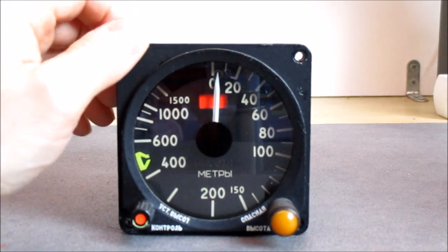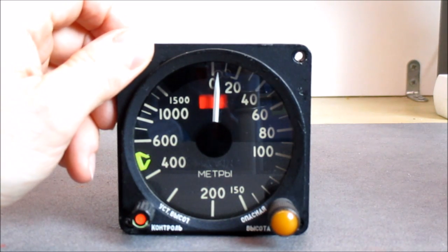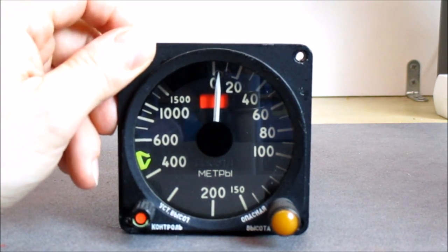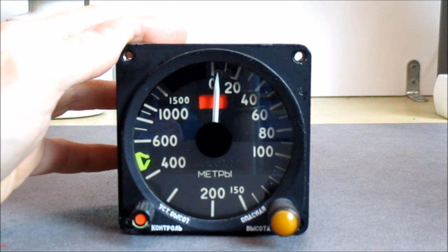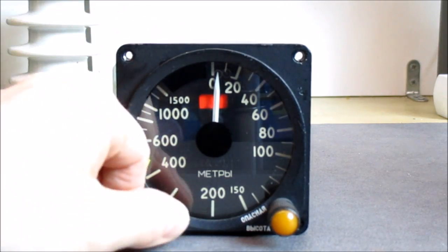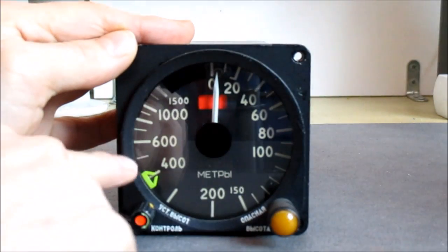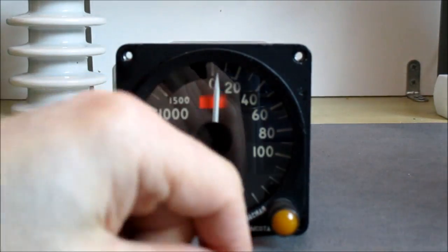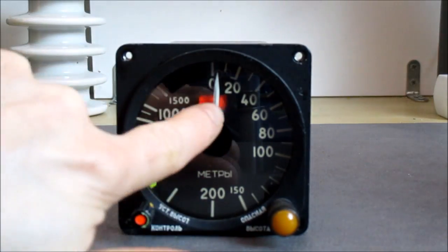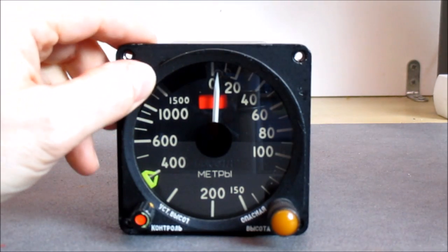Hi guys, today we have a teardown of this Soviet aircraft instrument - a radio altimeter indicator. Radio altimeters are mostly used during landing procedures. We have one knob here that you can turn, which will move this yellow index - a very bright yellow index. There is a light orange indicator light, and a needle with a warning flag at the back. It is scaled up to 1500 meters.